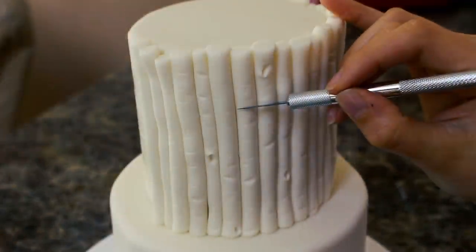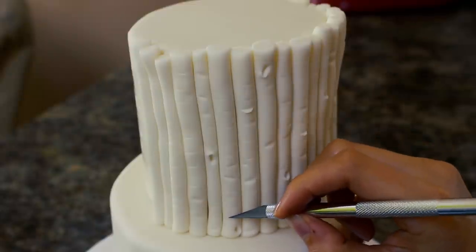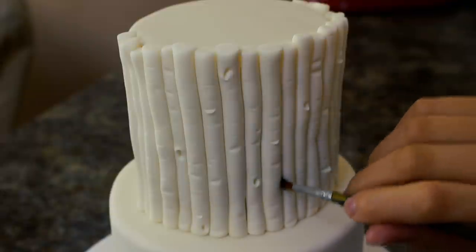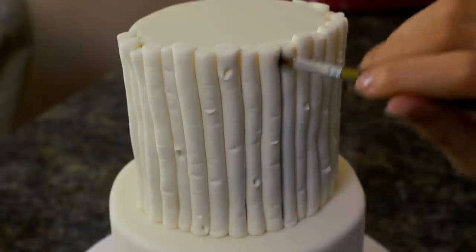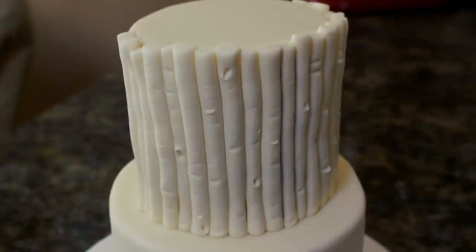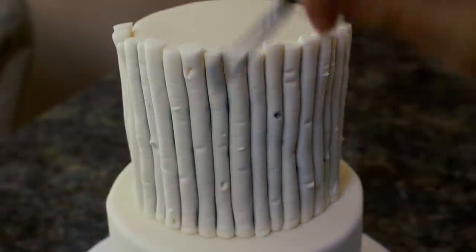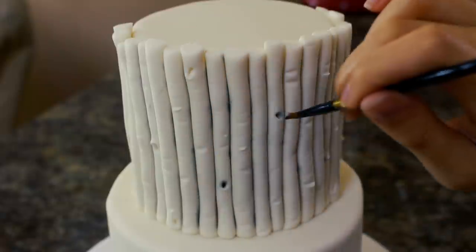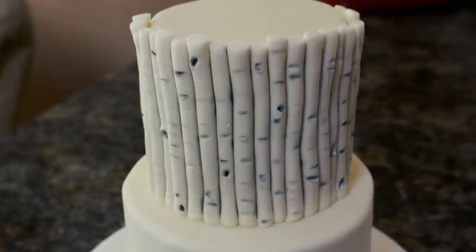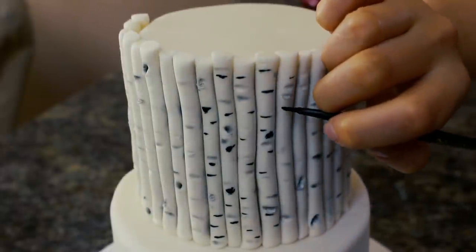To add even more texture I grabbed my exacto knife and added a bunch of lines into each piece. Birch bark can look kind of peely, so with my exacto knife I'm just digging into the fondant a little bit and then dragging it down. I have some black color dust and a fine tip paintbrush, and I'm brushing that color in between each of the lugs. I don't want too much color on my paintbrush because it can be really concentrated, so after I dip it into the powder I brush it off on a piece of paper towel first. To make it more intense I have some black food coloring gel and I'm adding in more lines and little splotches all over.